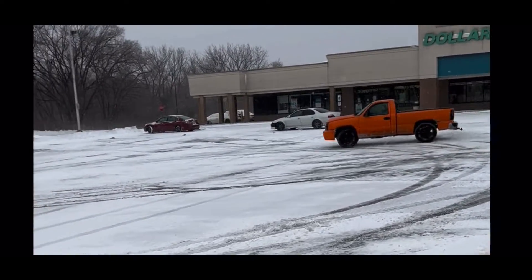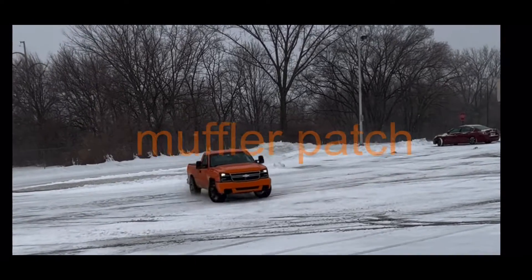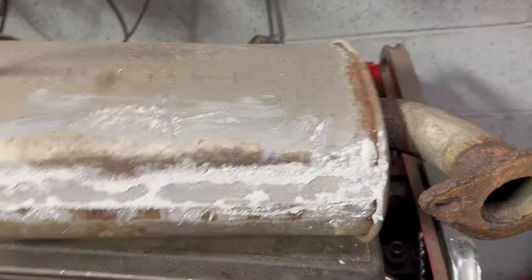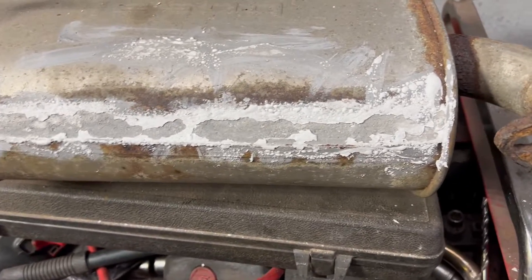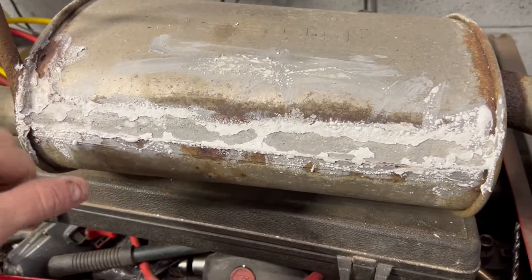Welcome back to another episode — like, subscribe, and hit that bell. I was going to video this earlier and forgot, but I still can. So there was a big hole right here, and now there's not. It was rust, and you can't weld to rust.